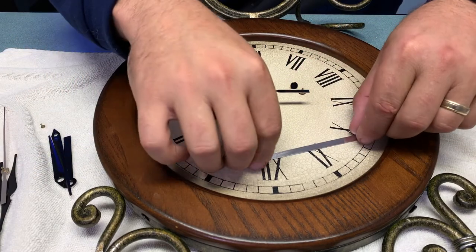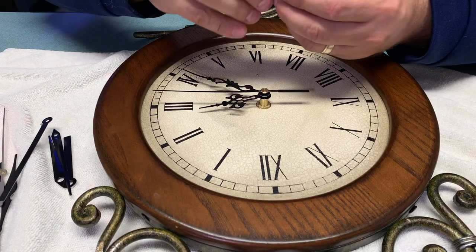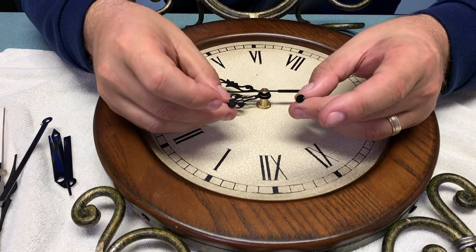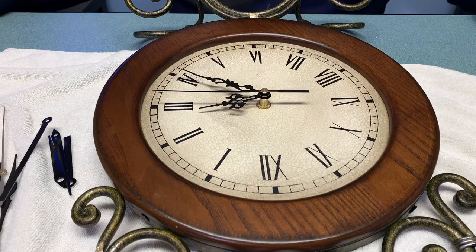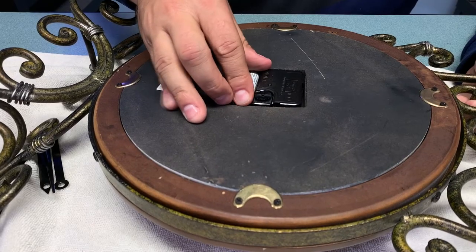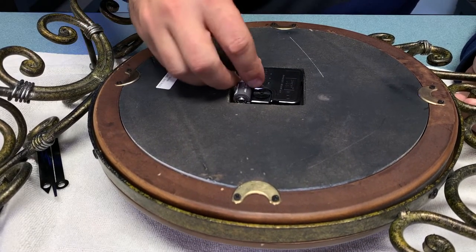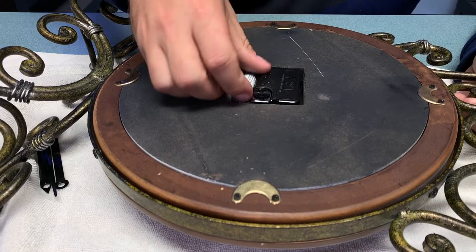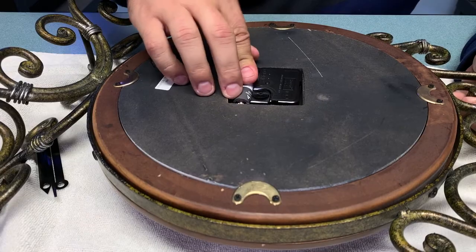The movement replacement is complete, and the extra pins are there in case you weren't going to use a second hand. Now that it's done, all I need to do is put the battery in and the movement will start working properly. It's pretty obvious which way the battery goes but there is a diagram in case you're confused — it does fit better one way than the other. You can see me clipping it into place and using the spring tension to hold it in there.